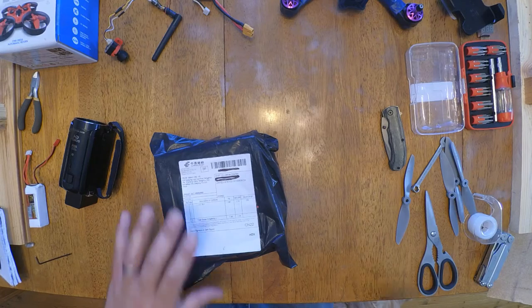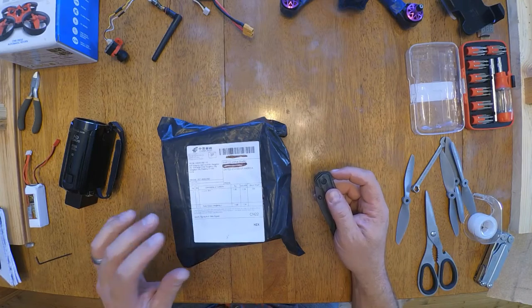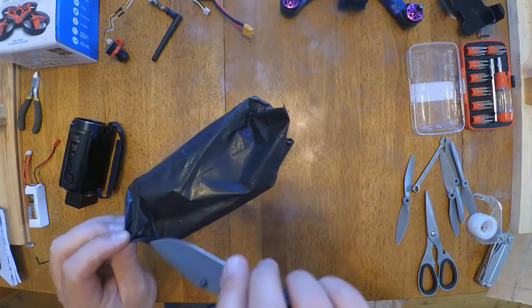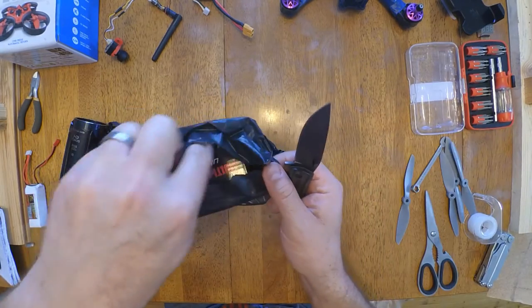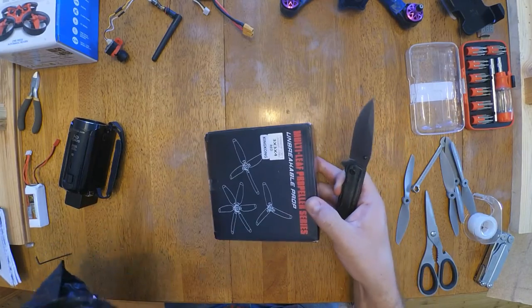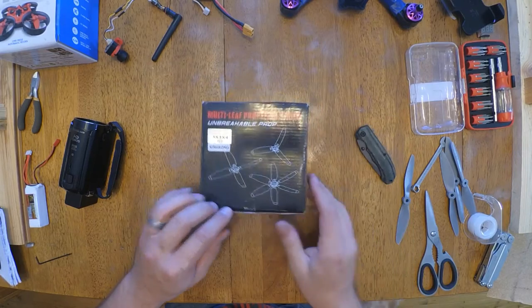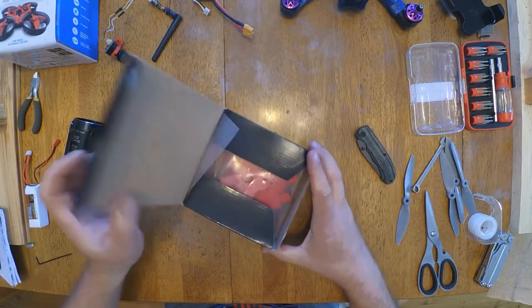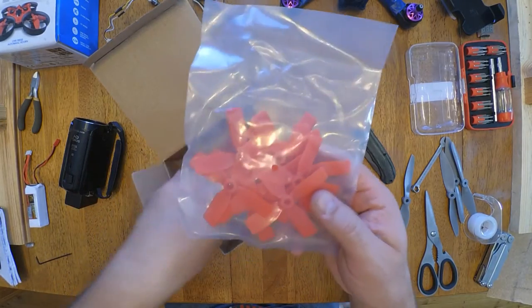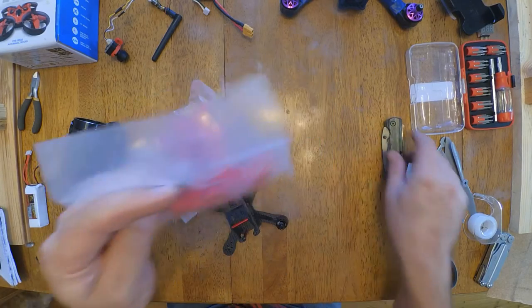Hey! I got another package, and it says right here: propeller. What propellers are those? Look at them — that's what I'll be using on this. Let's make sure they're gonna fit.